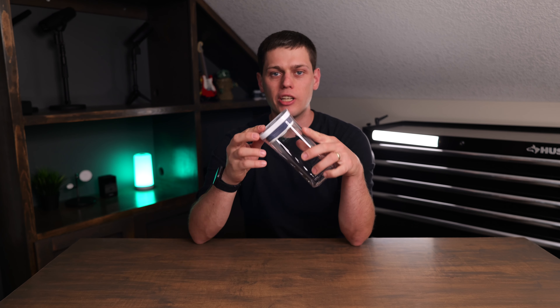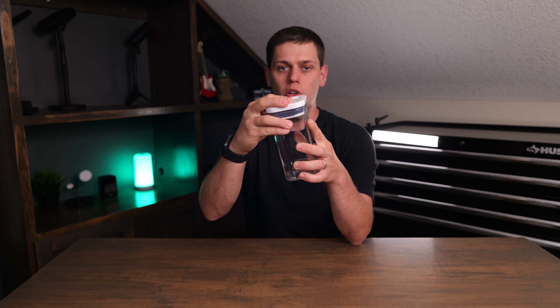It's made of a nice clear BPA-free plastic and makes a really nice airtight seal. To release the lid, you just press the pop button and then it comes right off.